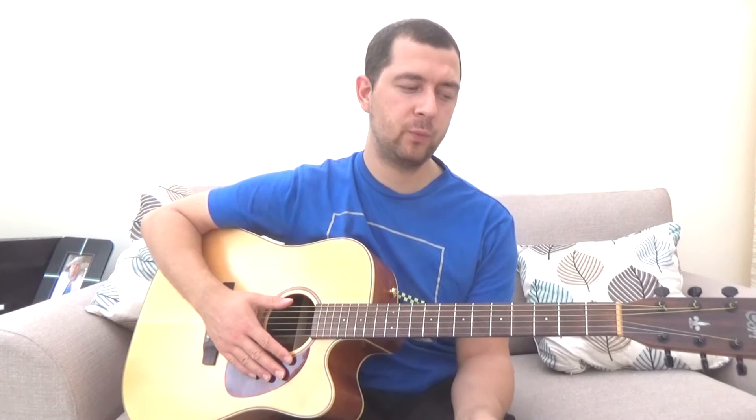Hi guys and welcome to this guitardomination.net video. In this lesson we're going to learn the outside-in pattern — that's a Travis picking pattern. It's a really common and cool one. Travis picking is the art of alternating bass notes with your thumb while playing picking patterns on the treble strings.